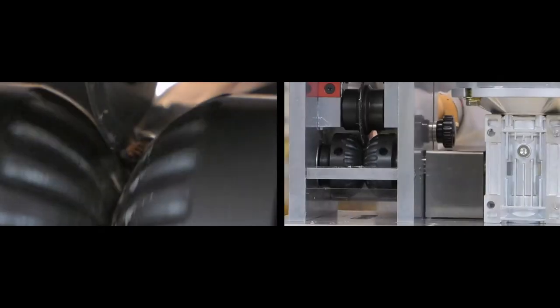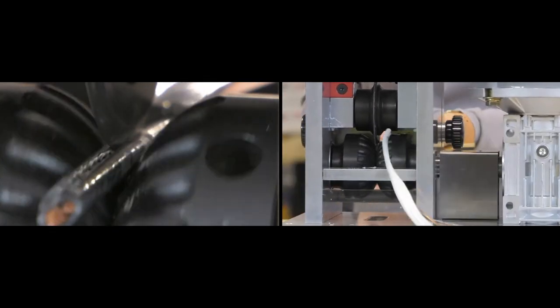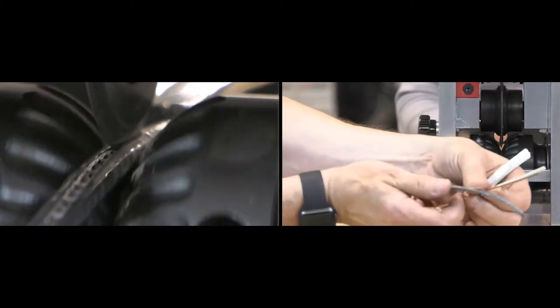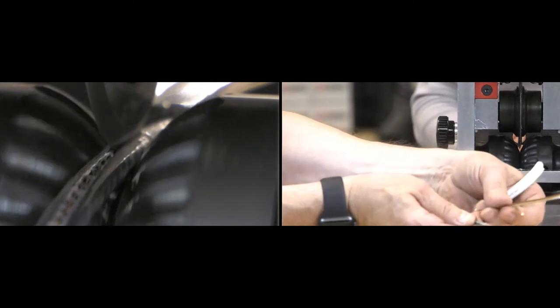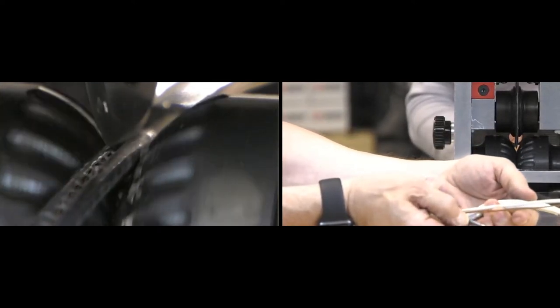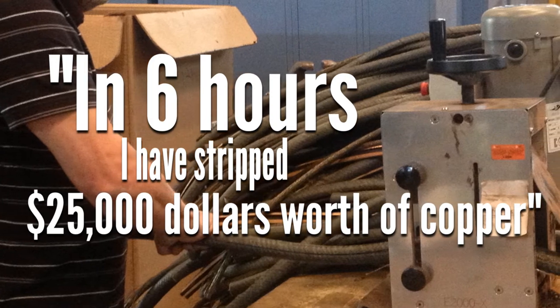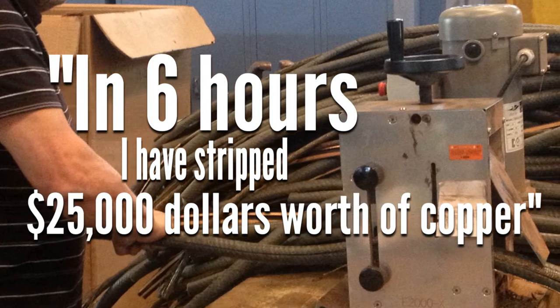The E2000X features new spiral groove feeder technology that enables you to strip twisted and stranded wire effortlessly without any slips. Many customers have recently reported it paying itself off in hours of use.